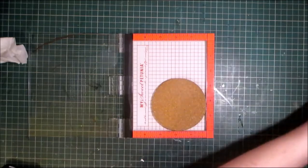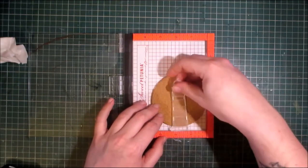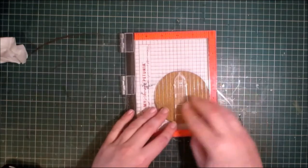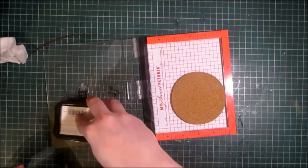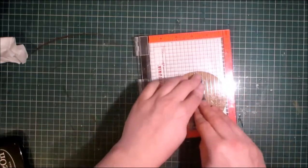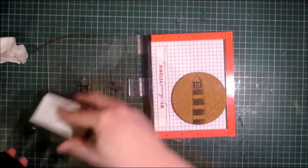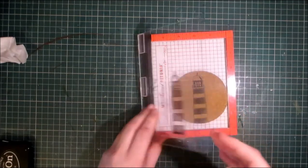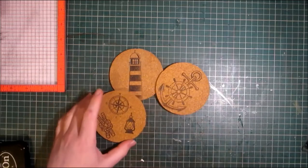Now I'm going to take out the lighthouse. As you can see the lighthouse is taller than the coaster, so I'm going to move it up slightly and place my image in position, close the misty and repeat the process. Because I'm using the misty I can ink it up again and go right back into the same spot.